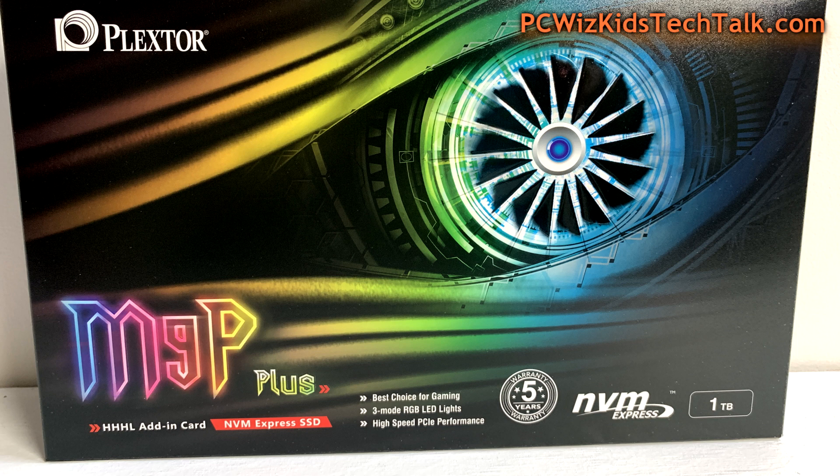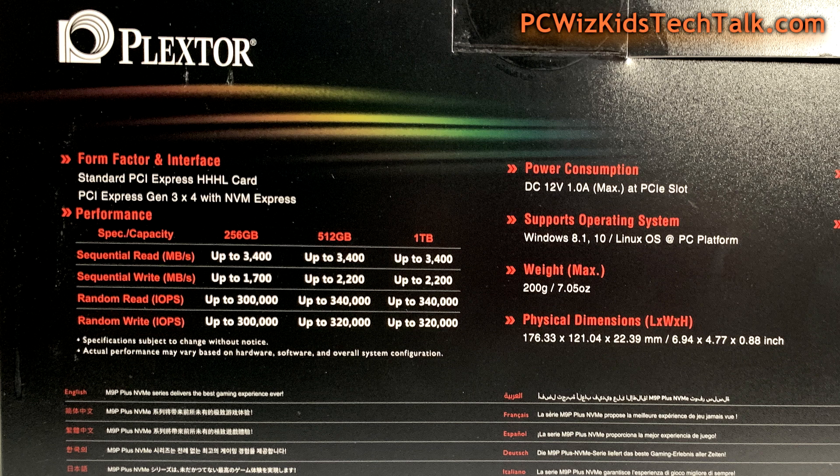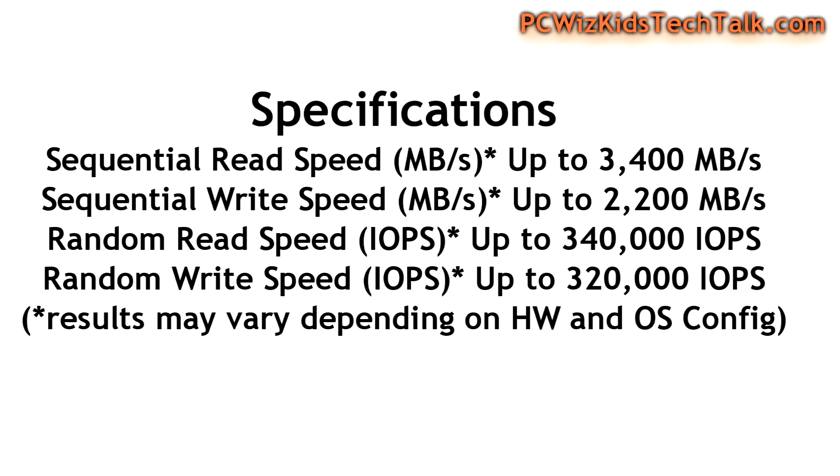As you can see right there on the box, five years warranty — they really stand behind their product. It comes in different flavors. I've got the half height, half length with a bracket that you can exchange. It comes in three different sizes: 256, 512, and 1TB. I've got the 1TB as you can see here.